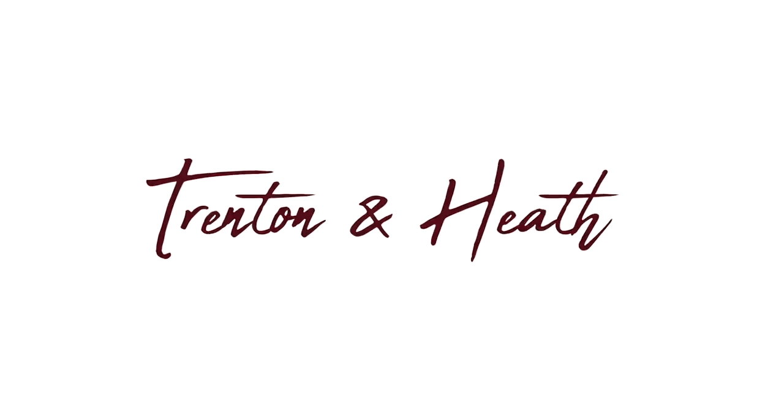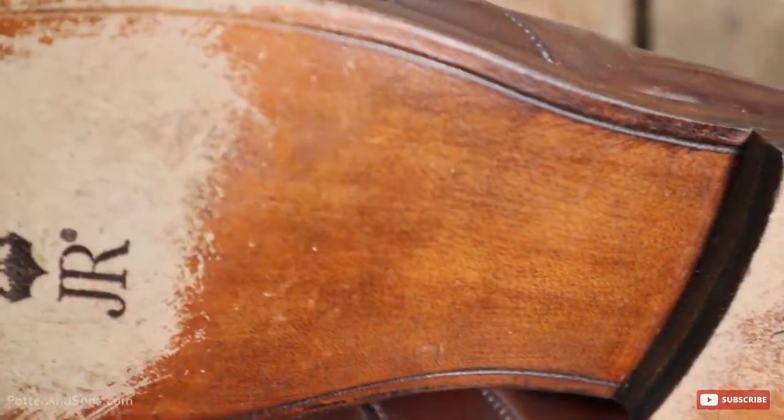Hey ladies and gents, welcome back. Today we are working on a pair of Ralph Lauren Shell Cordovan loafers. These have a bit of a story to them from the customer. He had these resoled, and when we get out to the shop you're going to see exactly the condition of these things. They're not that bad, but they had JR soles.